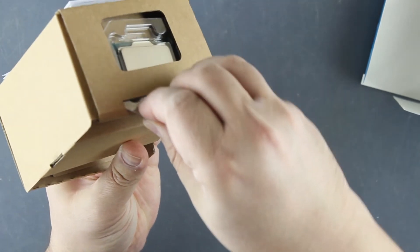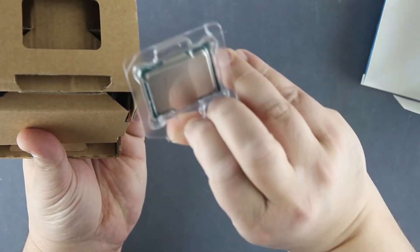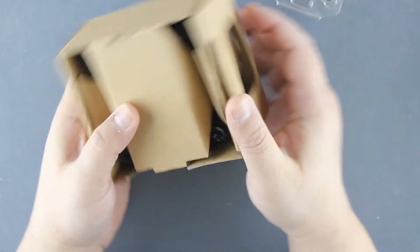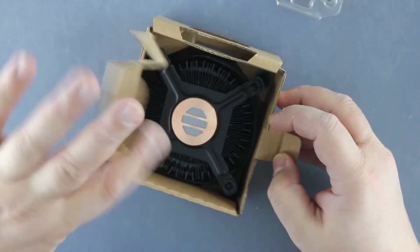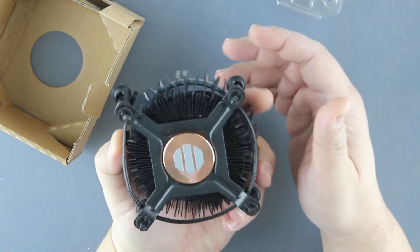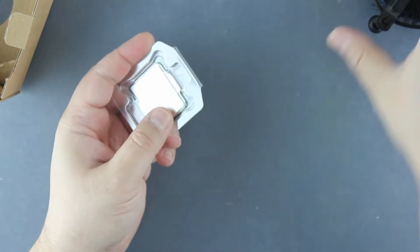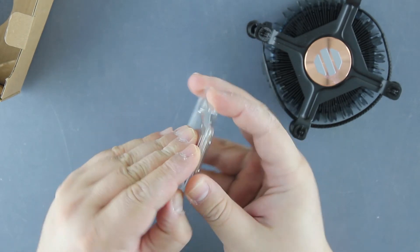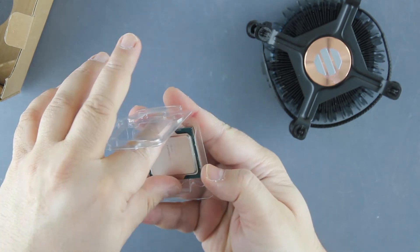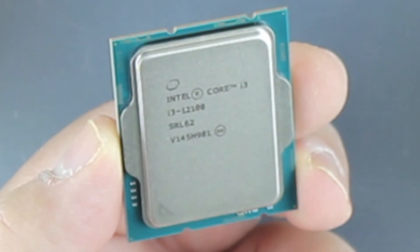Obviously there is the CPU, a leaflet and a badge. And the new cooler, black one, with some pre-applied thermal paste. And the CPU — it's your regular LGA1700 package.